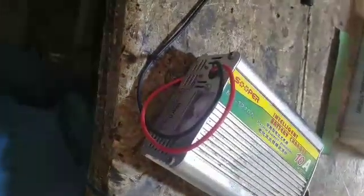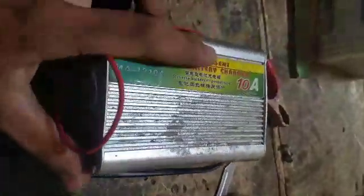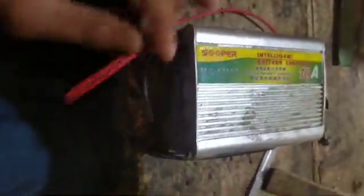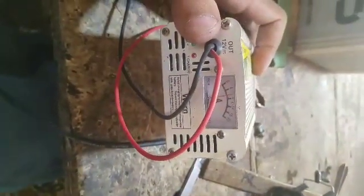This charger is completely damaged. I will tell you that it needs to be repaired. So today I am going to repair this charger. I will open it up and show you.